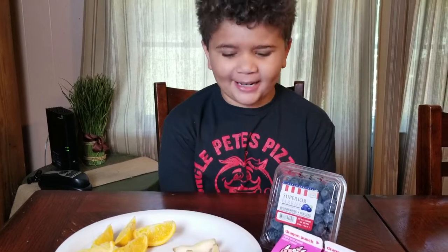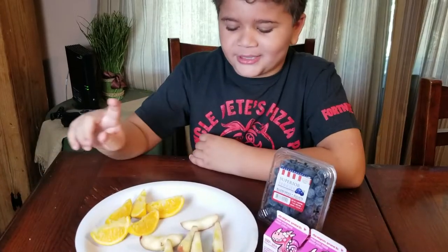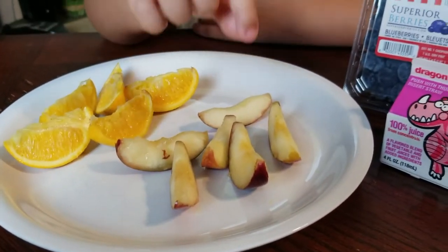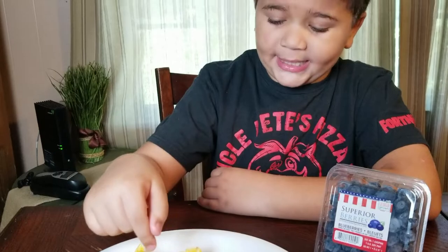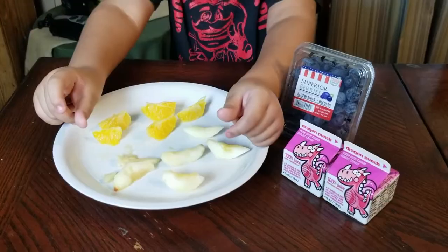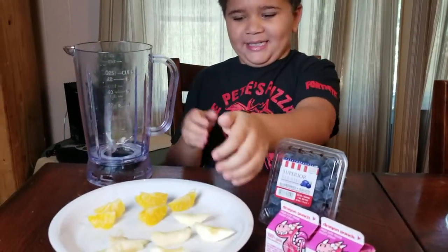Hi everybody, welcome back to Christy's. Today we're gonna be making a smoothie with the stuff that we got from the Trojan Express delivery. First you want to take the peels off the apples and oranges, but you probably don't want to because it requires a knife. So yeah, now let's put that smoothie together, let's get these in there.